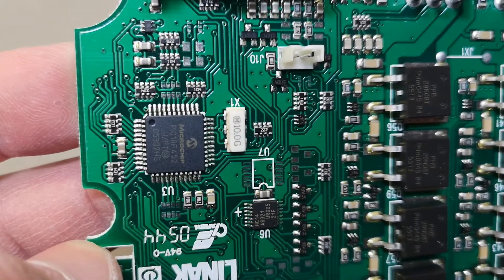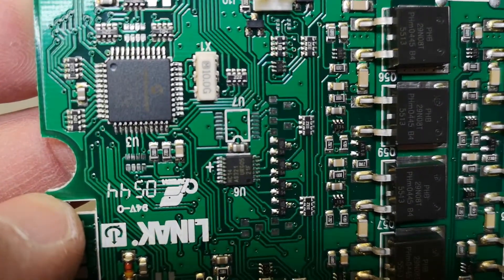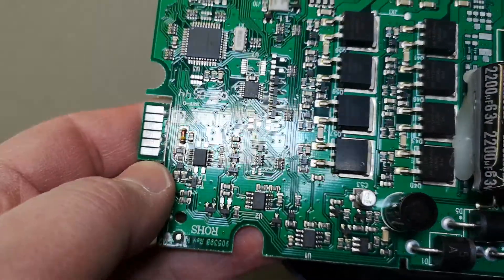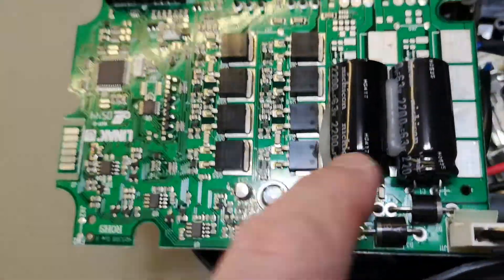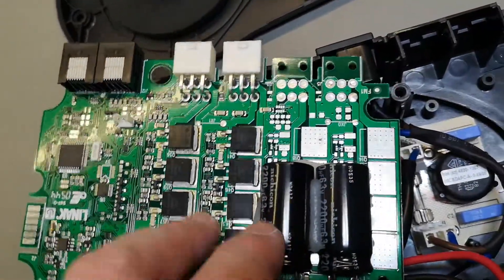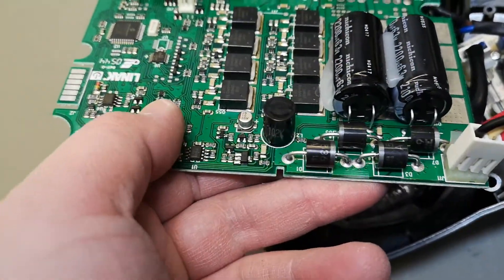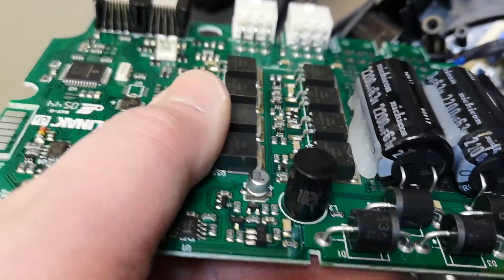There's a Microchip PIC18F452. There's a programming interface, and an optional extra transistor position, so this board can actually drive four motors if they want to do that. Pretty cool. Big hefty rectifier diodes and an inductor for filtering.